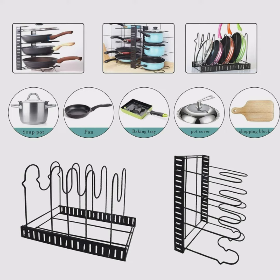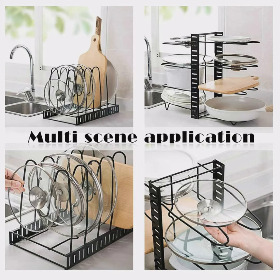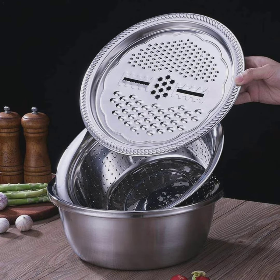This iron pan pot lid organizer rack has 5 adjustable dividers. It's very easy to assemble.